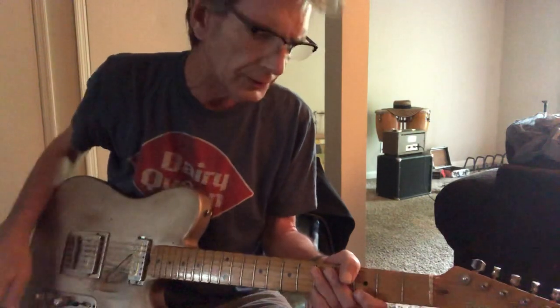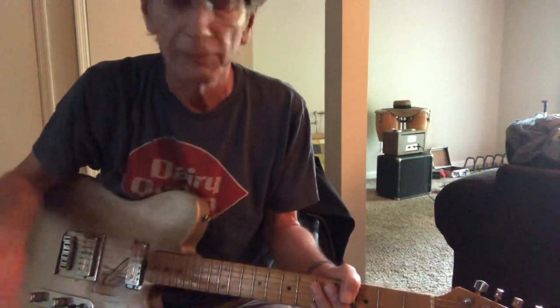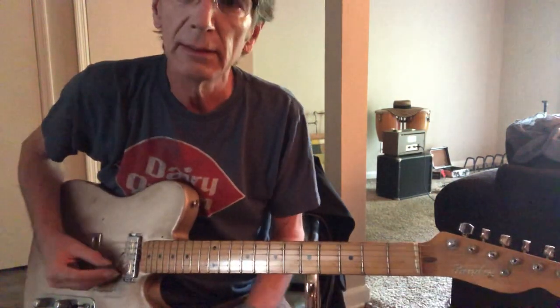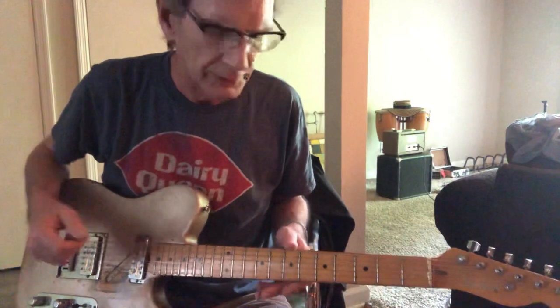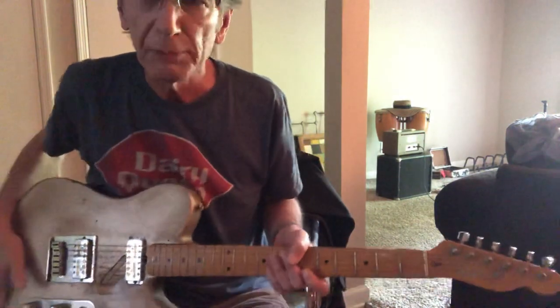I got a loop pattern going here, and it basically kind of insinuates that we're in a minor key. By the way, I'm in my E chord guitar, but regardless of whether you're playing standard tuning or whatever, this still is applicable to what I'm saying here.